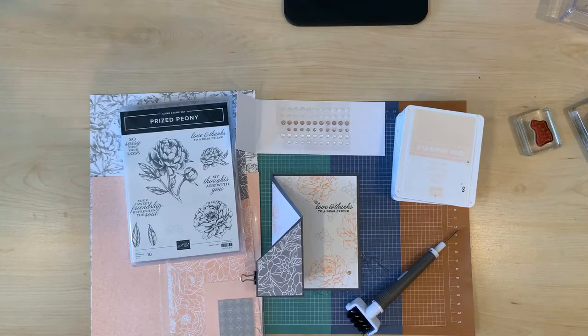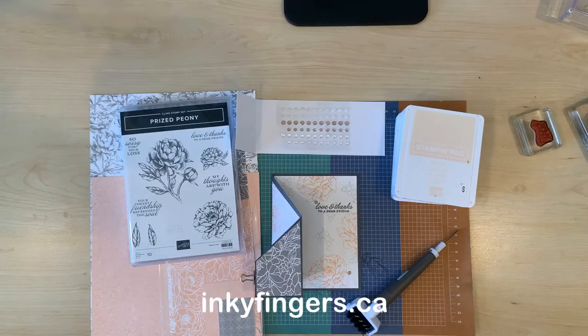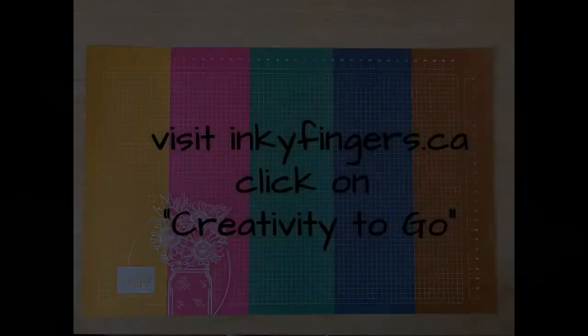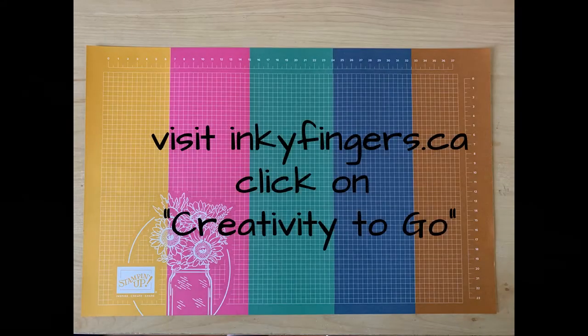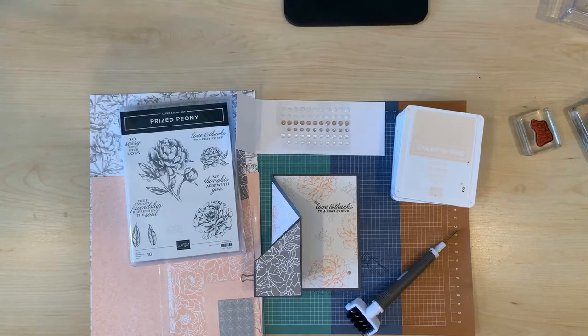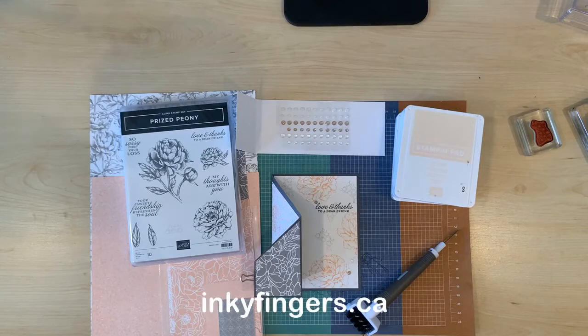And if there's something specific you'd like to learn about just ask. You can purchase all the products shown on my website inkyfingers.ca where you'll also find more project tutorials, current promotional details and catalogues, and the sign up for my monthly email newsletter. I'm not currently offering in-person classes, but you can visit my website to sign up for Creativity To Go, which means once a month you'll get prepared supplies and tutorials delivered right to your door. I'm also hosting casual Zoom crafting sessions where you can bring any project and enjoy a fun social crafting time with others.